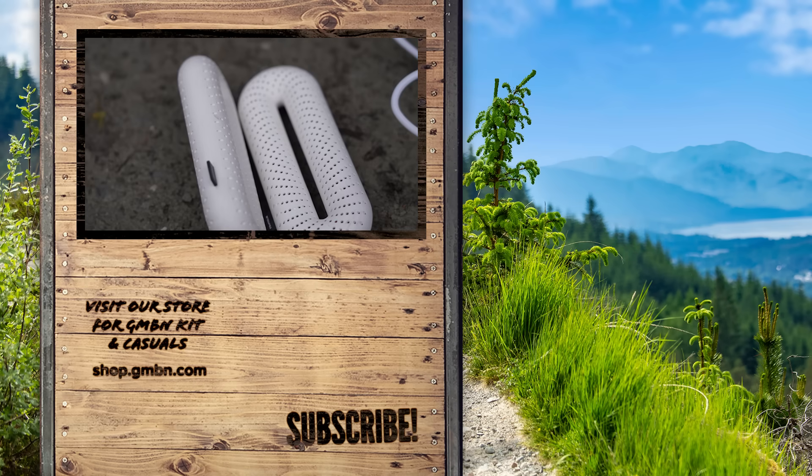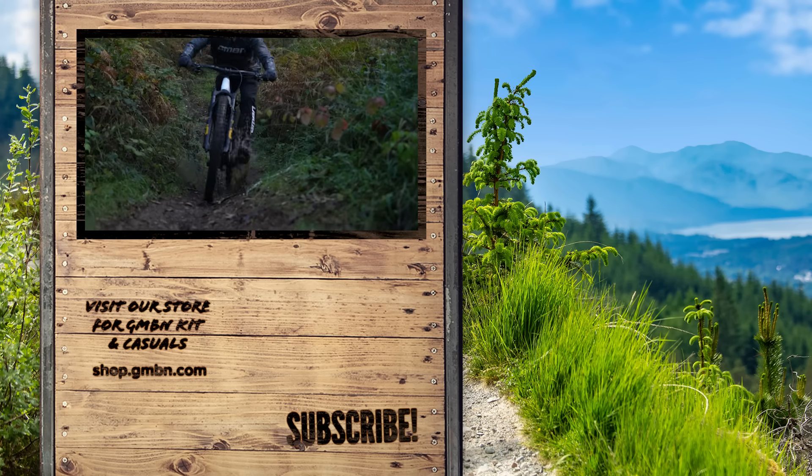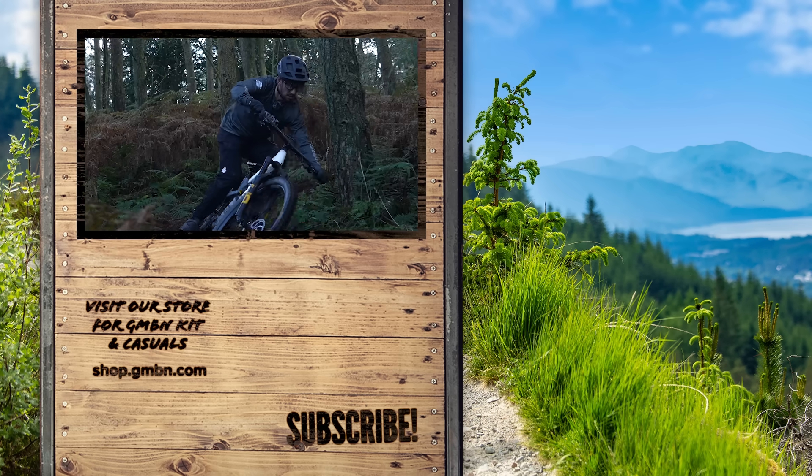There are some of my ideas for winter hacks to make my winter riding life just that little bit more tolerable. Let me know if you've got any good ideas — stick them in the comments section down below.